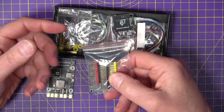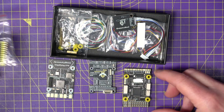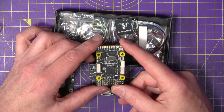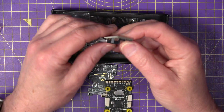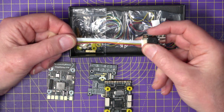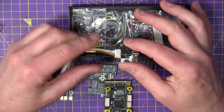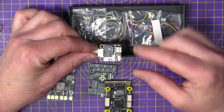One of the problems with wing or plane builds is getting to the USB connector on the flight controller because it's usually buried deep inside the body. SpeedyBee have thought of that and provide an external USB-C connector with an extension cable, which is a neat idea. This also has a buzzer built into it. If you're using iNav you won't need this for configuration because you can use the app to control and set up the board.